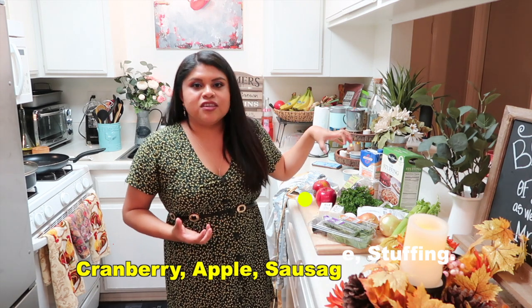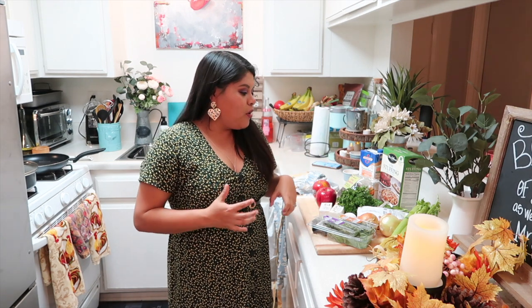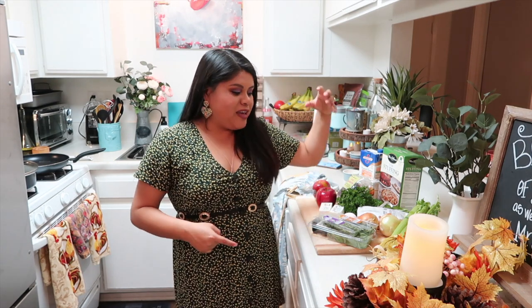In today's episode, we're going to be doing something a little different. We're going to be doing a cranberry apple sausage stuffing, which is really, really good. Our family has requested it, so we're going to be sharing that with you. Today we have a very special guest that's going to be helping me in the kitchen. Welcome to my guest! I'm not sure what I call special guest since I've been on here before, but I am special.